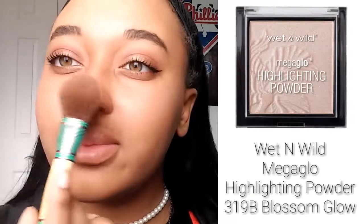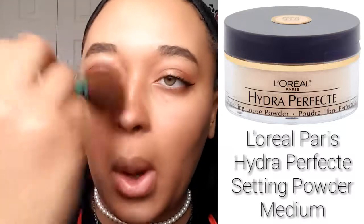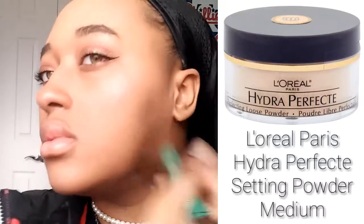Now I'm going to be highlighting with my Wet n Wild Mega Glow in Blossom Glow. I'm going to be taking it on the high points of my cheeks, on the tip of my nose, and on the center so that my nose doesn't look muddy from the contouring. I'm also going to put that under my brows. Since on Instagram baddies makeup always looks very flawless, I'm going to take my setting powder again and blend everything out so that it looks very flawless and silky.